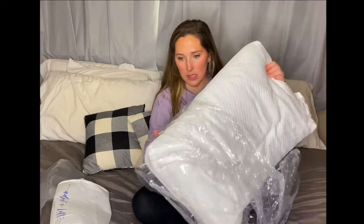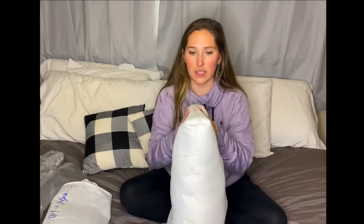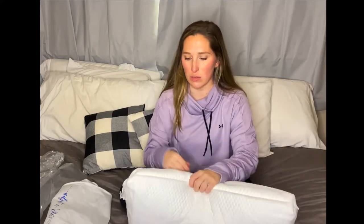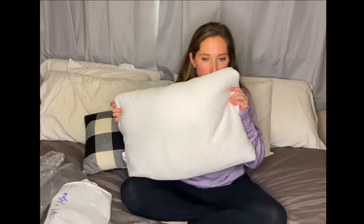It just pops right open — nice and sealed. So we'll just kind of fluff it. This is so soft! And it's not as heavy and gel-like as some gel pillows, which are just really heavy. First reaction of this pillow: it's very soft. I don't know what this material is, but it's so, so soft. It doesn't have that weird pillow smell, which is nice, like when you first buy something.